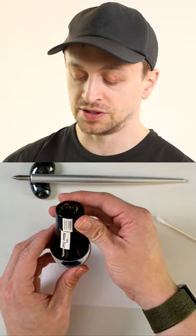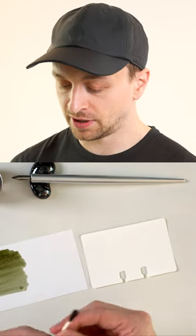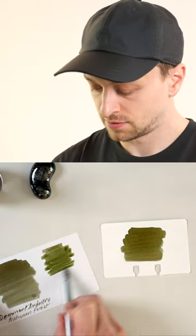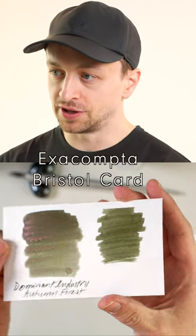I have a little bit of this Dominant Industry Autumn Forest, and then just to compare to the color ring here, you get a lot more of that texture. Let's let these dry. The smooth surface of this, I think, really shows off the shimmer.